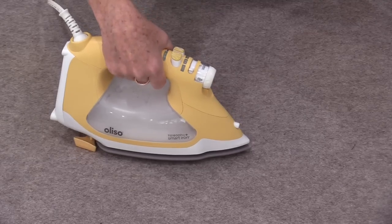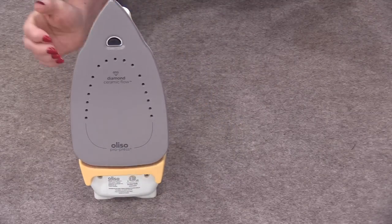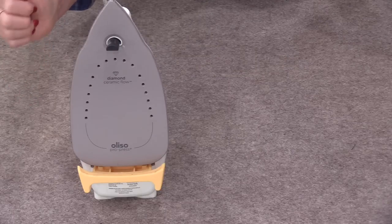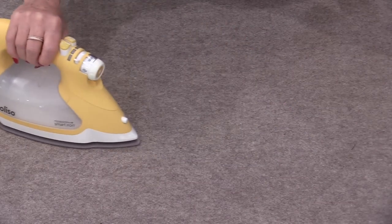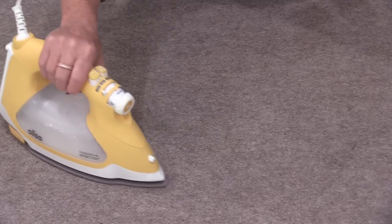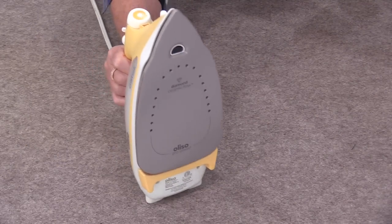What's different with this new iron is the sole plate — it has a special coating on it, a diamond ceramic coating. It is very smooth to iron with; it almost glides over the top of the fabric, and that plate makes it easier for cleanup.